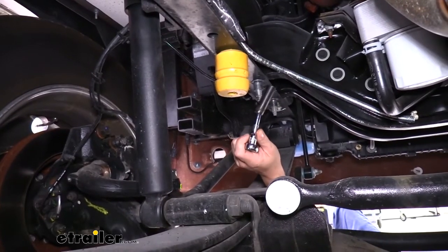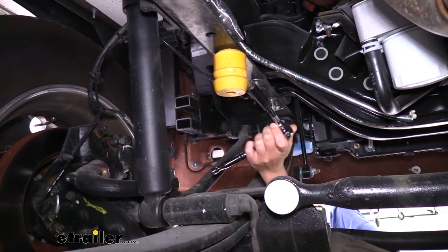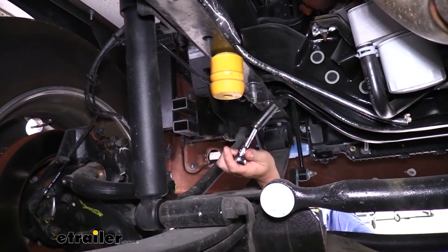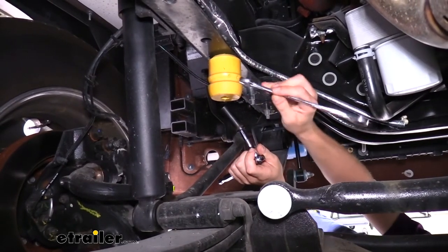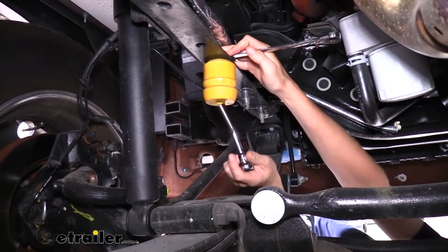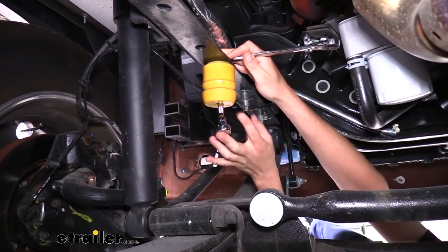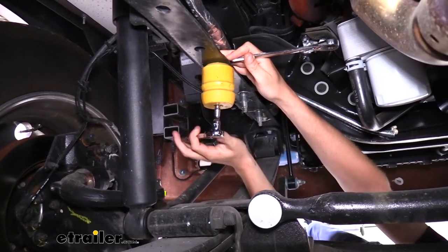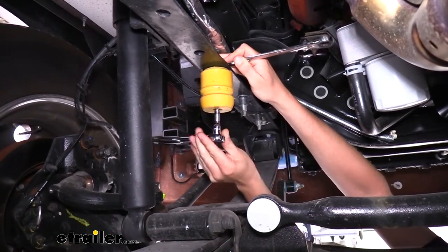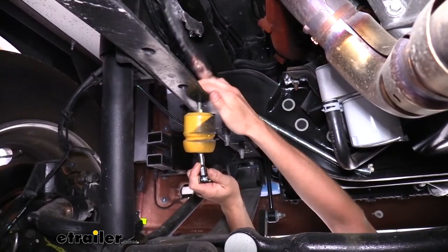We're going to start our installation on the driver's side. We'll need to remove our jounce bumper as the Sumo Spring is going to go in the same location. All the procedures on the driver's side are exactly the same on the passenger side — the only difference is on the driver's side there's a nut on top holding it in, while the passenger side has a weld nut so you don't need a wrench up top, just use your ratchet on the bottom. We're using a 13 millimeter socket to go up inside the jounce bumper — you'll need a small extension. Save the nut and bolt because we are going to be reusing them.